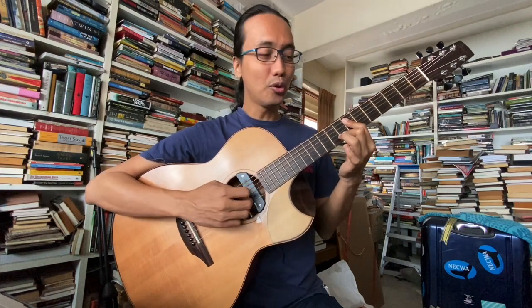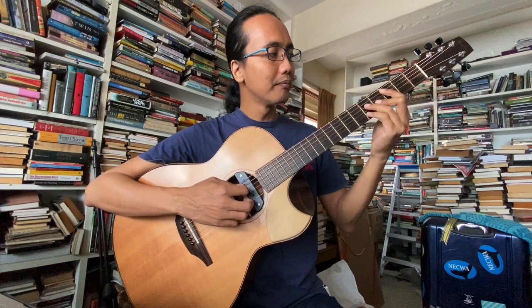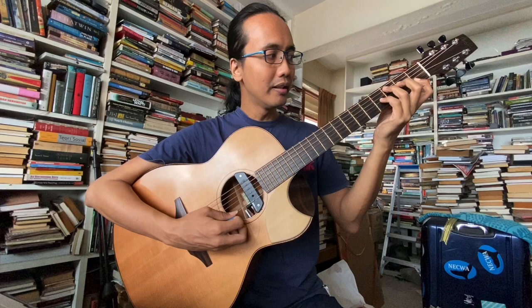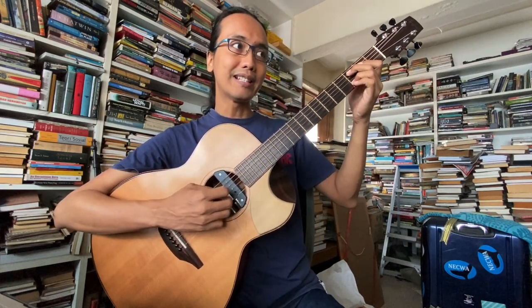Satu lagi yang sedap ni, kita buat fret 7, 7, 7, 8: E, A, D, G — ni adalah C6/9. C, E — A adalah 6, D adalah 9, dan G adalah 5. Satu lagi, kita go back sini: C6/9 — C, E, A, D. Dan juga C major 7 dengan 9: C, E, B, D.